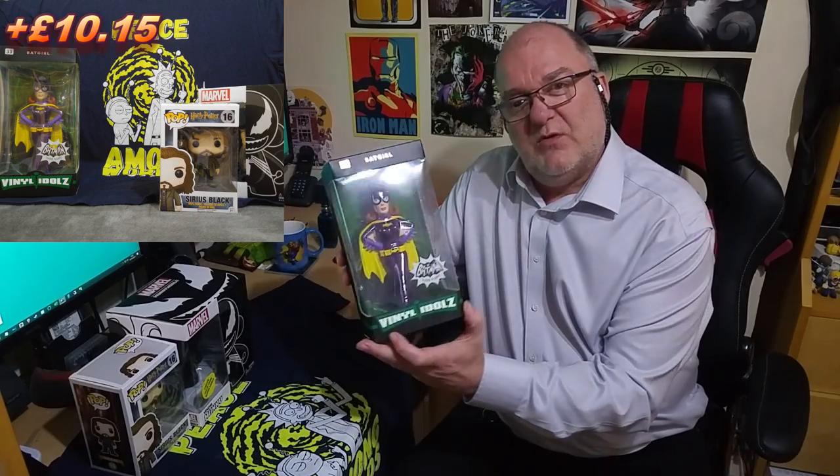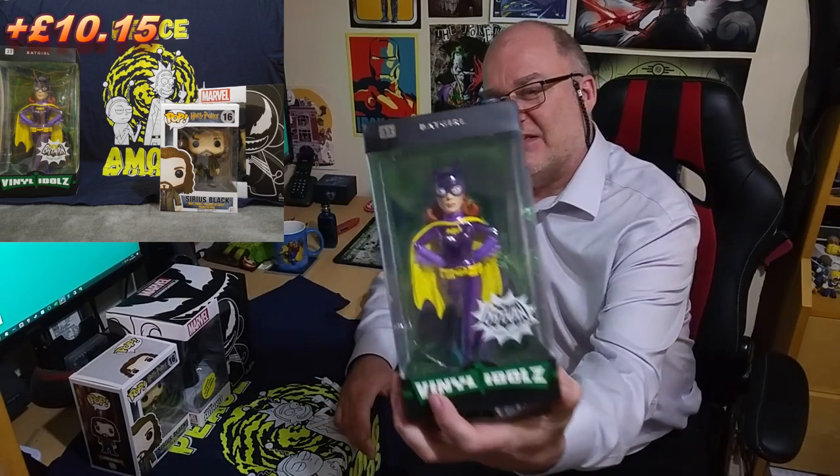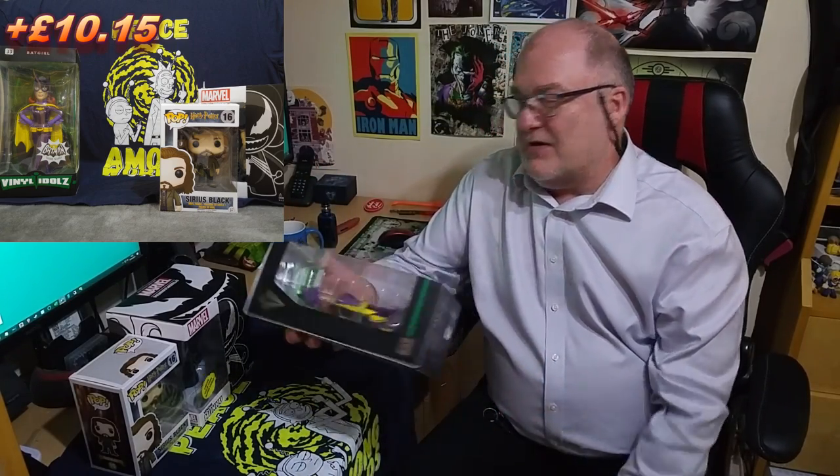Next we had the Batgirl Vinyl Idols figure with the weird eyes — still not too sure about those eyes. I found her for £14.99, which brings our running total to a positive figure of £10.15. Money back — which is just cracking.